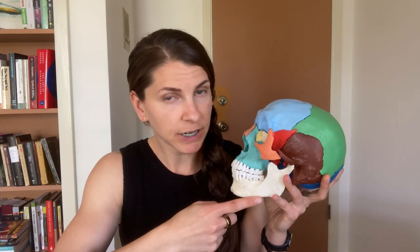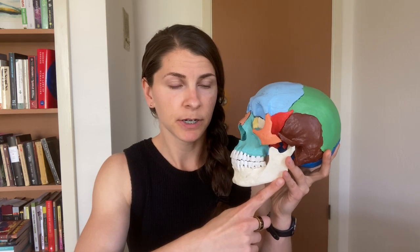Normal occlusal plane angle is around eight degrees, plus or minus four degrees. If you have a higher or steeper occlusal plane angle, it will be reflected in the angle of your mandible — this plane is very steep. That steeper angle is associated with a more narrow airway, which can be associated with sleep apnea, and also can cause issues with your jaw joints.